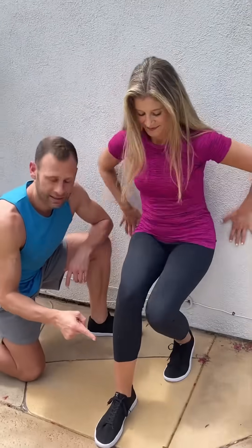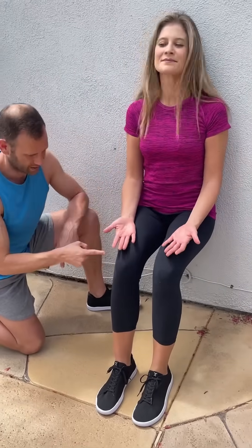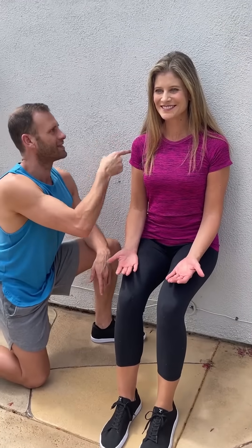Start at the wall, walk feet out slightly in front of knees, hip distance apart, palms up. Shift the weight into your heels, pushing your lower back into the wall. Hold for two minutes to restore your hips and pelvis back to a neutral position.